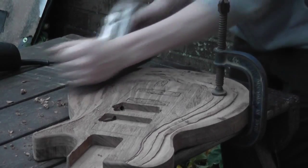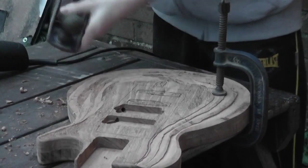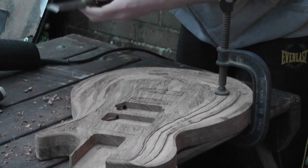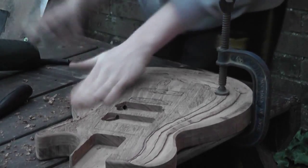Now, to take down some of the steps that I routed, the only tools I had were a blunt hand plane and a load of blunt chisels. I had to use these to try and take down some of the steps to make it easier and quicker to sand. This would be a lot easier if you had a proper file or rasp.